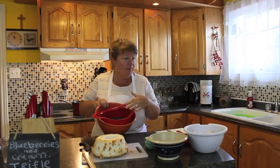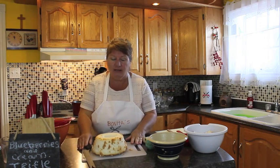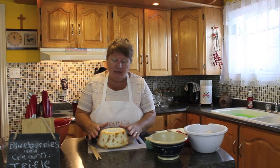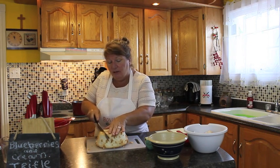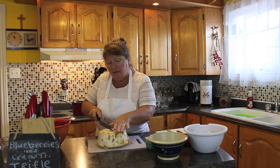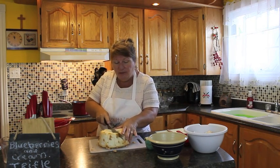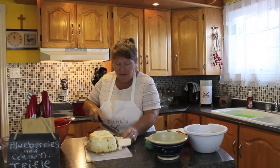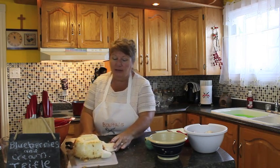I got my blueberries washed and strained, got my hands washed. So what I'm going to do now is talk to you a little bit about the ingredients, which is angel food cake. You could make it yourself or you can buy it already made. We're going to start by cutting the angel food cake into cubes and this is going to be the base of our trifle. You just need small pieces so you can continue doing that.